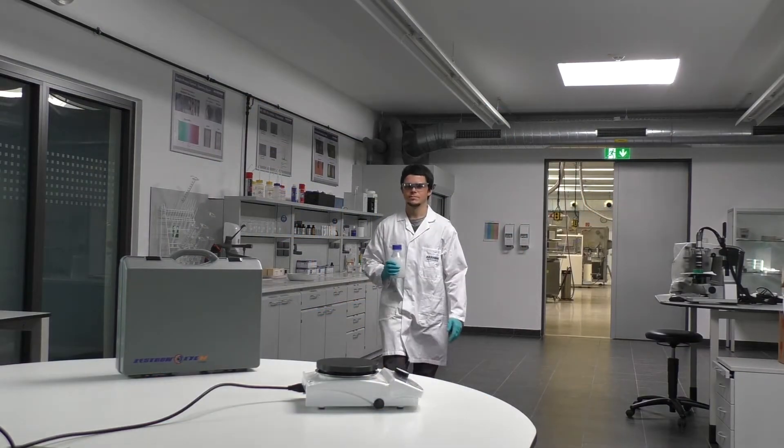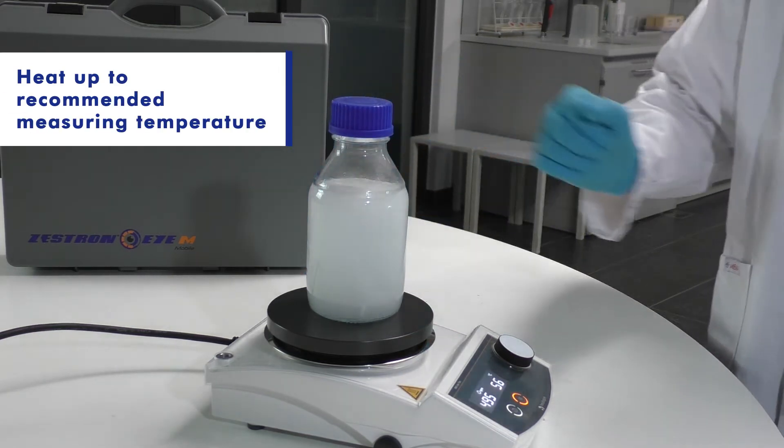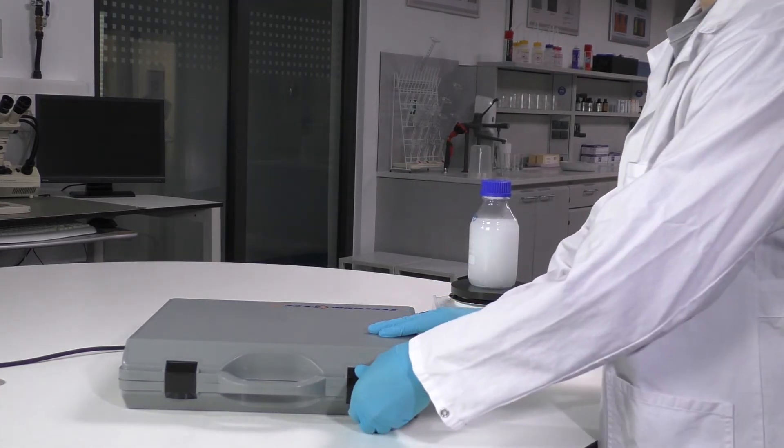The best method is to take a sample from the cleaning machine into a lab bottle. For a well-mixed condition of the cleaning agent, we recommend to put the sample on a stirring plate.